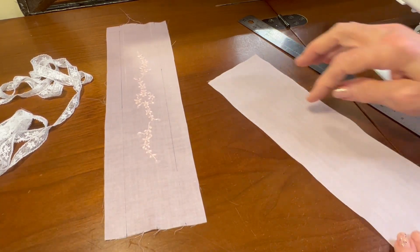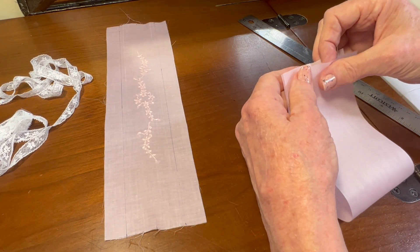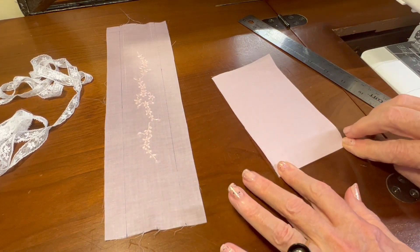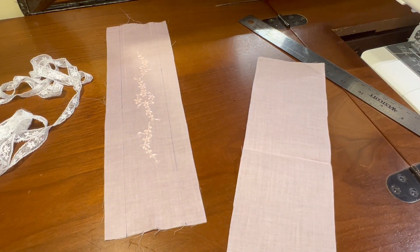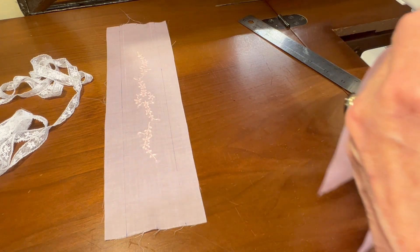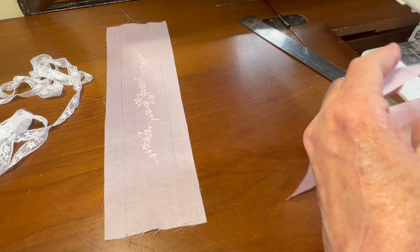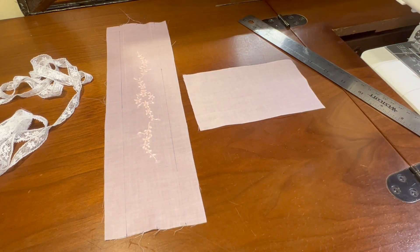I only need half of this, so I'm going to fold it in half and I'm going to finger fold it here at the center, which will give me a crease in the center. And using my fabric cutting scissors, I'll simply cut on that crease line. I only need to keep one of these to go in the back of the bonnet, so I'm going to throw the other one away.